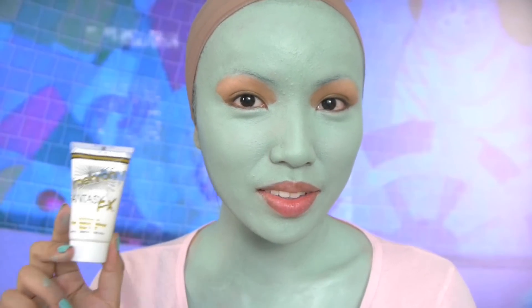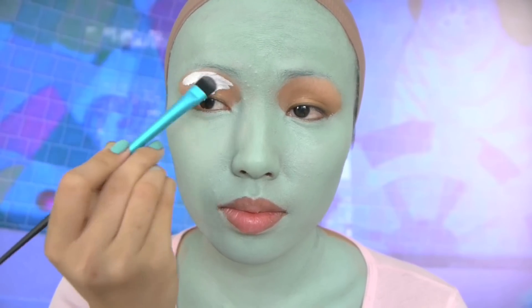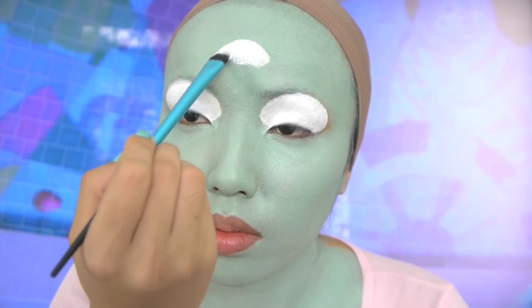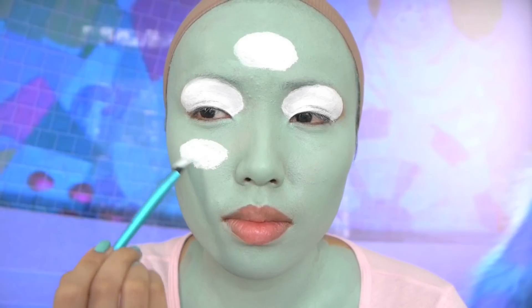Next is the white face paint and we're gonna apply this on our eyelids in the shape of an egg, similar to the Emily and Sally look. The white part is basically the eyeballs, and now we're gonna paint another eyeball on our forehead and one on the left and right cheek.